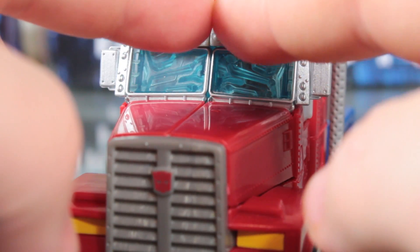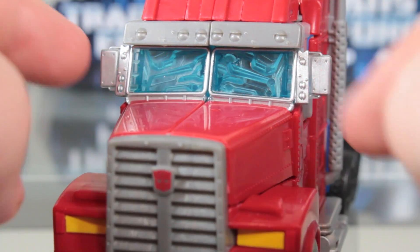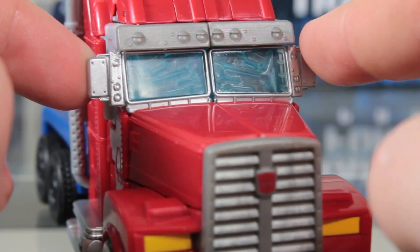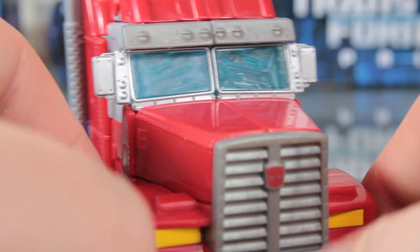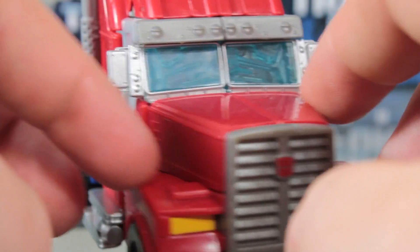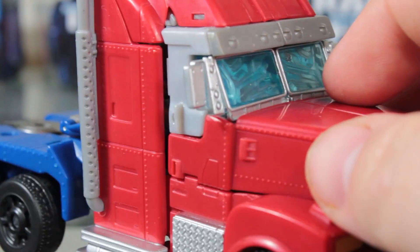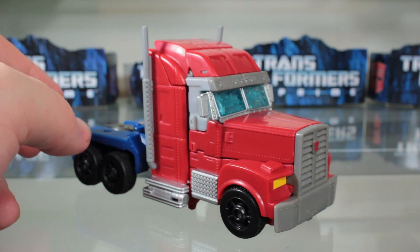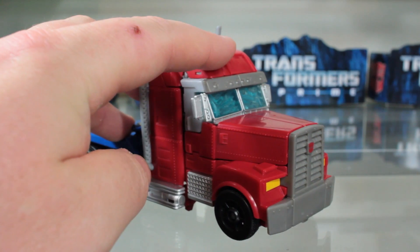In robot mode this is supposed to split in half and go to the side, so in truck mode he has two sun visors — one for transformation, one not. Painted headlights — I guess that's a plus, not really much of one. Now let's bring out the First Edition Optimus Prime figure for comparison.